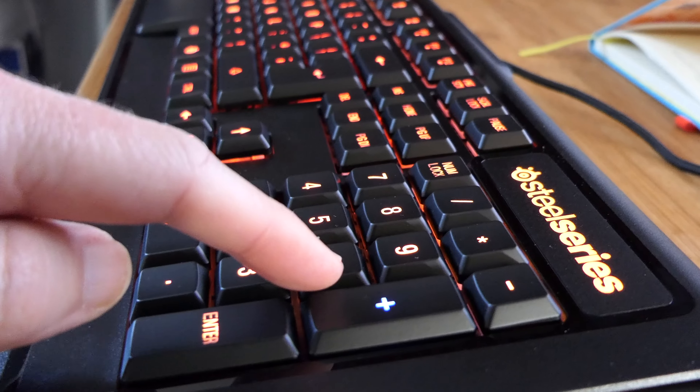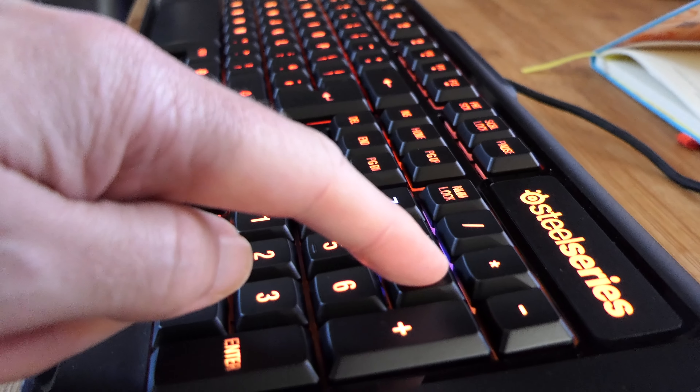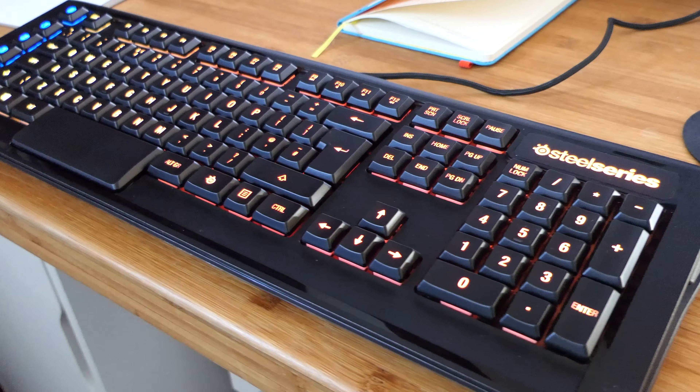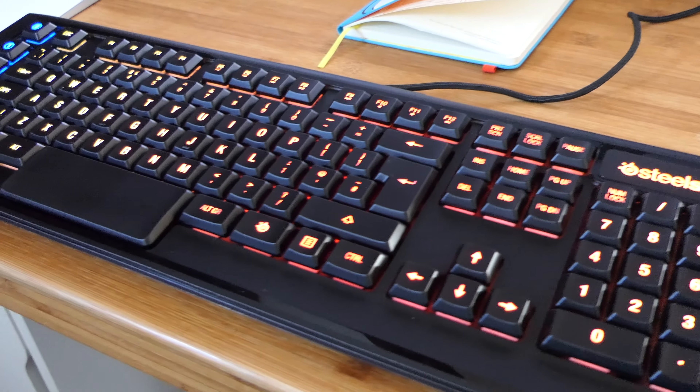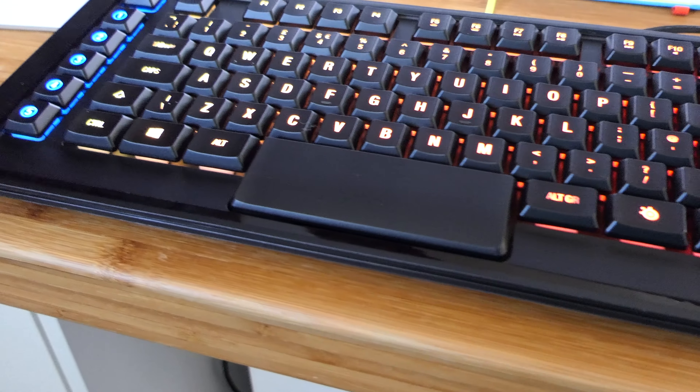Now that keyboard from SteelSeries was a mechanical gaming keyboard. It was really focused towards being used on a Windows PC — it didn't have dedicated Mac keys, although it did offer full Apple Mac support and really gorgeous backlighting. Very nice indeed.